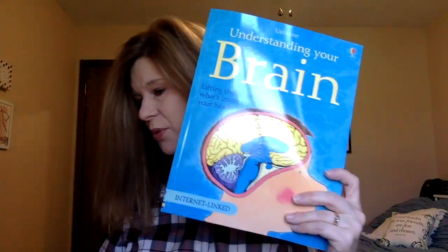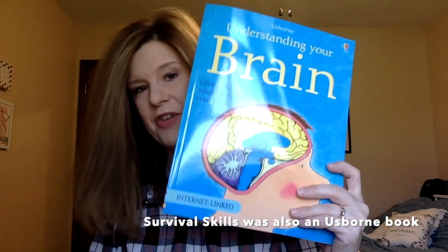This is an Usborne book — Understanding Your Brain: Lifting the Lid on What's Inside Your Head. Like all their books, it looks really full of information. There's also the Usborne Complete Book of the Human Body, which is very nice quality. I know lots of people sell Usborne books, but as a busy mom with kids at different ages, I don't have time to just say 'let's read this random book.' Hopefully this curriculum will help me actually utilize these books.